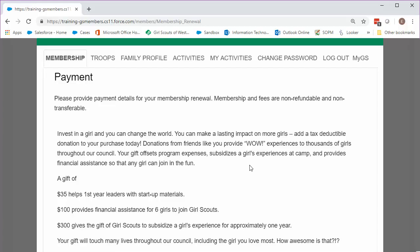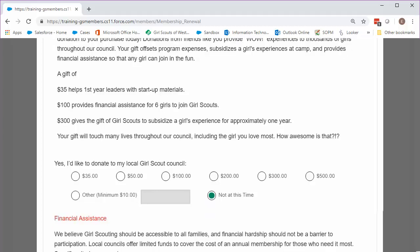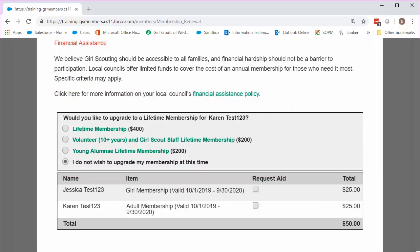You have reached the Payments screen. You can choose to add a donation to your membership purchase, or select Not at this time. If you or anyone in your family are upgrading to a lifetime membership, you can do so on this page. Read the different options carefully before selecting a lifetime membership.